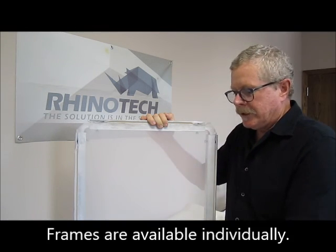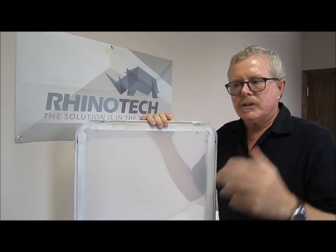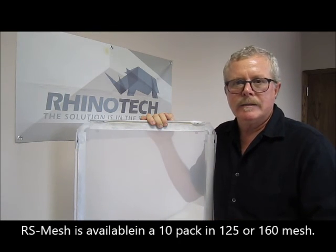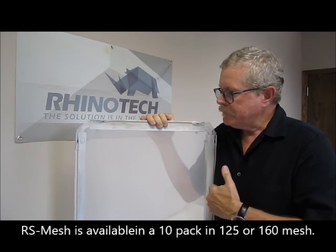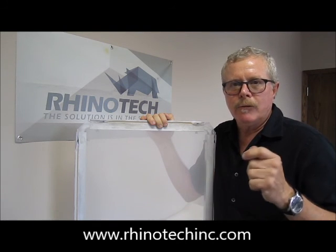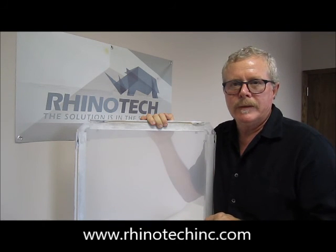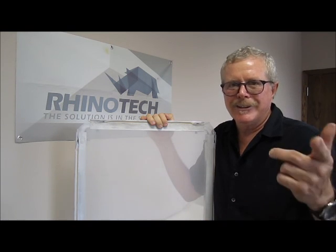You can also buy just the frames independently. The mesh comes in a 10-pack of 125s or a 10-pack of 160s. So you can be doing multi-color jobs utilizing these frames and the RhinoScreen 2.0. Thank you for watching — you know where to find us. Until next time.